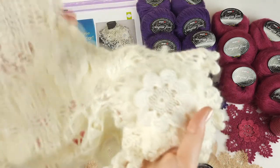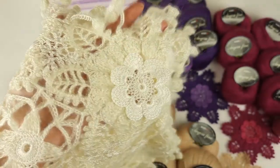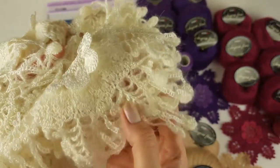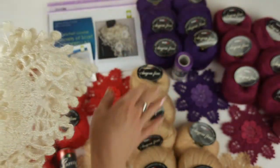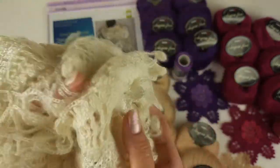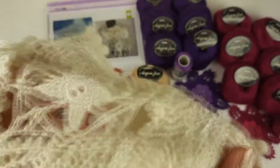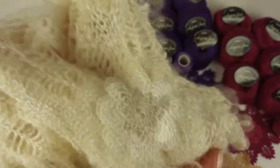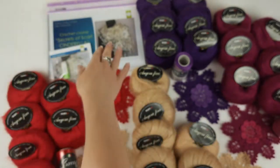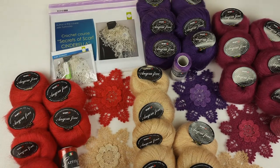I also want to show you this original Scarf Cinderella. It's made from ivory threads — we have two types of threads. Ivory Italian viscose I used for the middle part of the flowers and also for this part, and the rest of the scarf I made from angora fine in ivory color. I think this is the classic variant — it will be perfect with everything, you can wear it for all your outfits. You can also see the scarf on this picture I made for the journal.